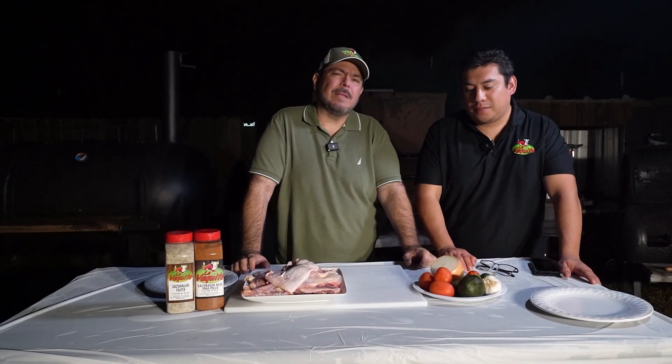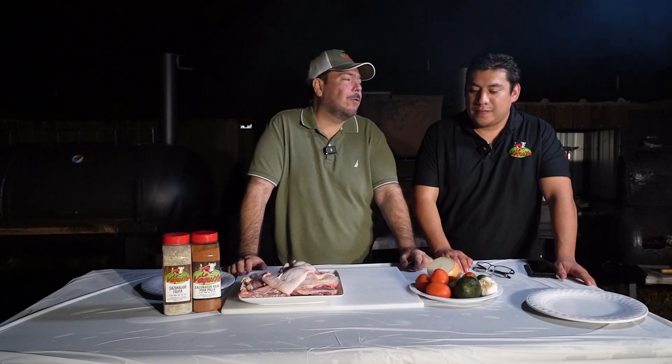Gracias, bienvenidos a un video más aquí de La Bajita, los sabores a Brosville, Texas, San Benito, Texas y Matamoros, Tamaulipas. Hoy me encuentro con Raúl Villavicencio y Miguel Ángel Chávez.